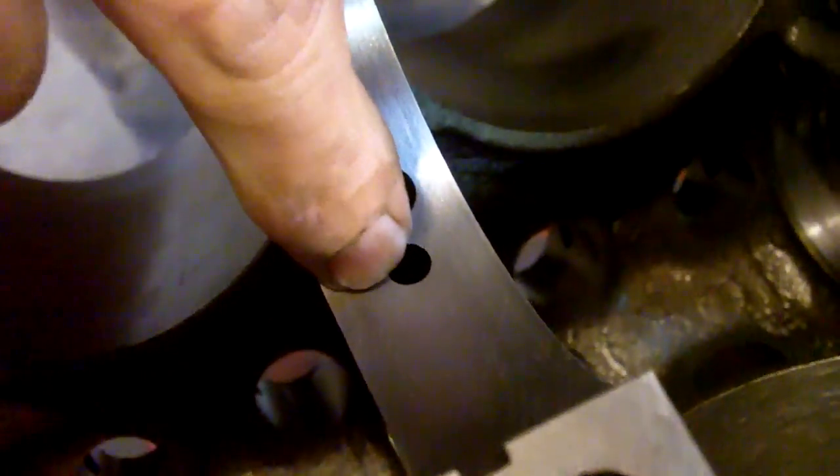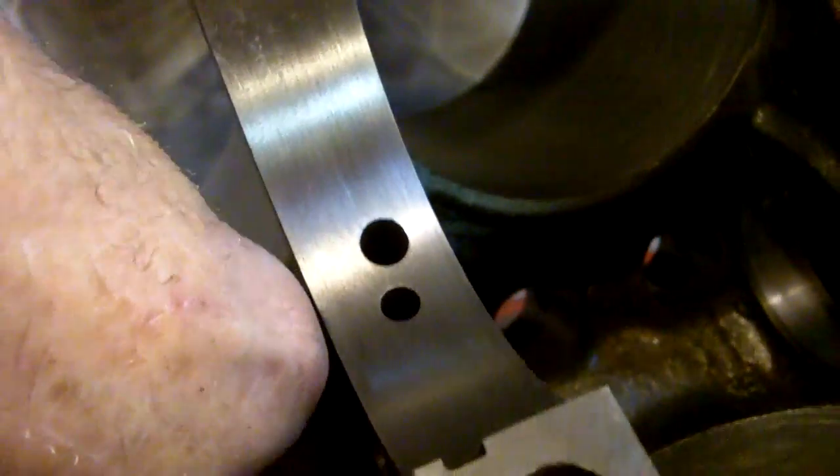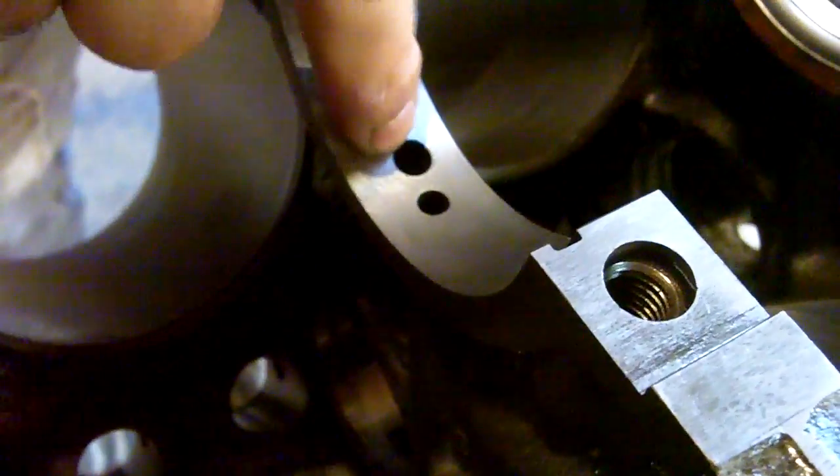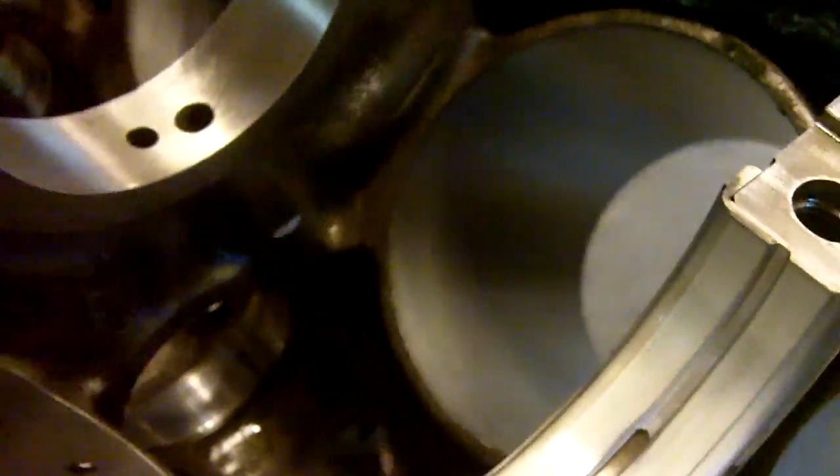No alcohol was involved. What we're doing is — you can see these two holes here. This small hole direct-feeds the cam bearing from the main bearing. The main bearing hole is the big one; it goes through the block. You can see the passage here — there's a little bit of casting — and it goes down into this hole here.